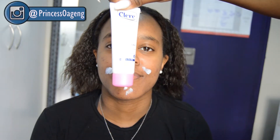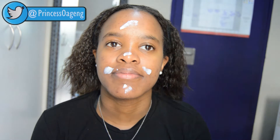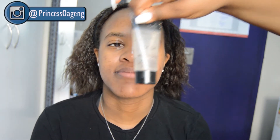Simpiwe already has coconut oil on her skin. I'm using the Clear Radiance Even Tone Moisturizer for normal to dry skin, just applying that around the areas where she said she's dry. Then I'm going to use the Illegra Pro by Definition Soothing Face Primer.